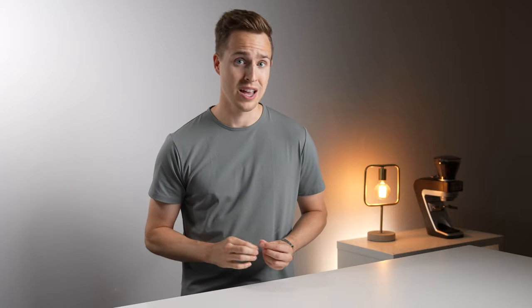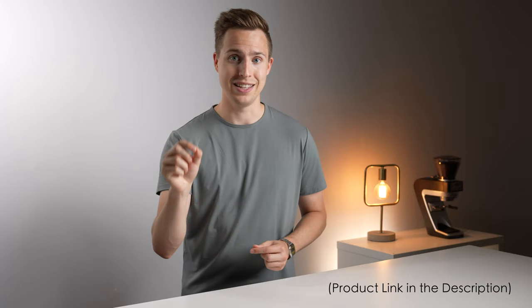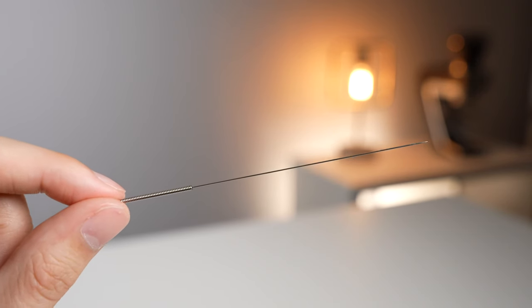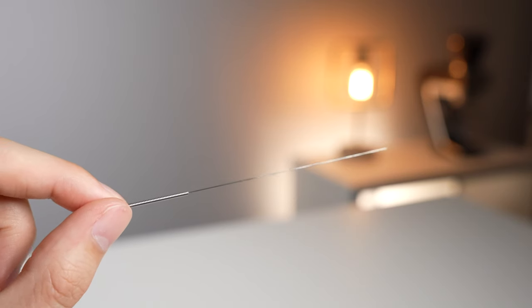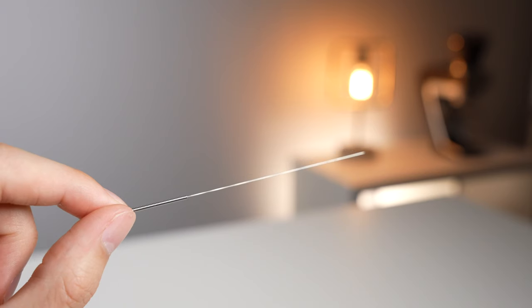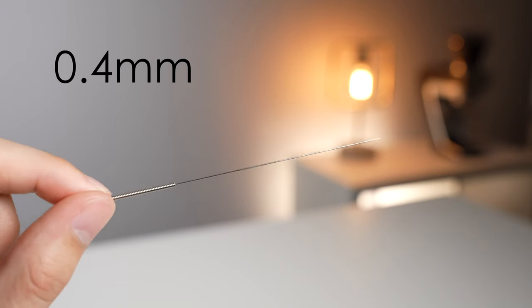Luckily, there is something that is equally inexpensive that does work perfectly. This is a nozzle cleaning tool for FDM style 3D printers. I'll leave a link to where you can buy a pack of these down in the description below, but they really are seemingly purpose-built for WDT. They have a good length, they have a handle to hold on to or lock into some kind of device, and most importantly, they sit on the ideal size determined for WDT, which is right around 0.4 millimeters in diameter. And this brings us to our first method of trying WDT at home, which is just using a single one of these.